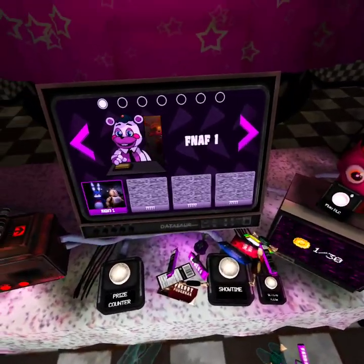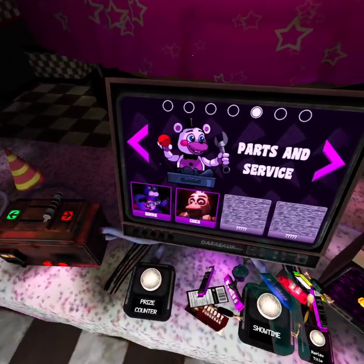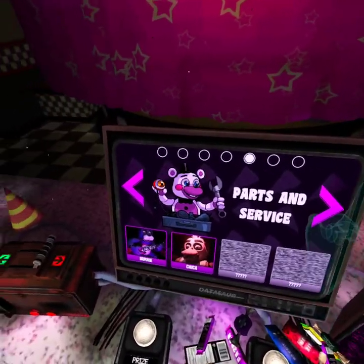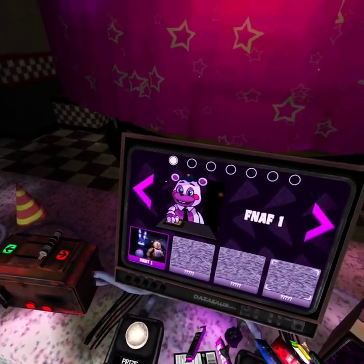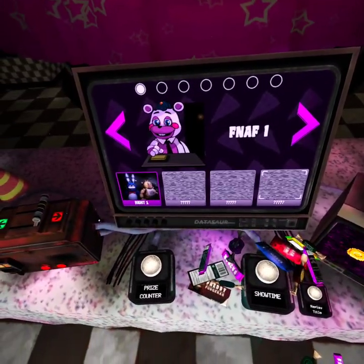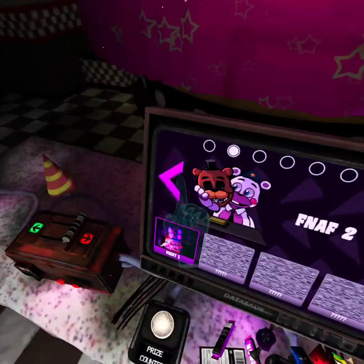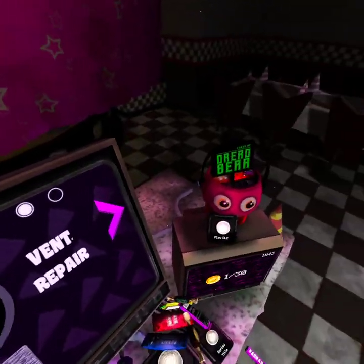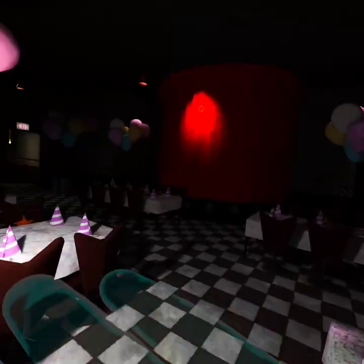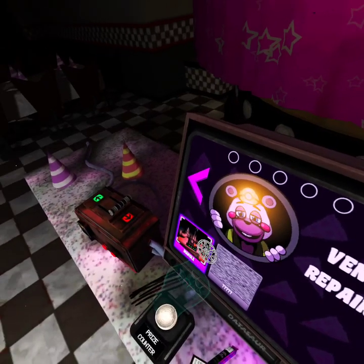Are you having fun yet? If I remember correctly, I was really good at Vent Repair. I think. I wish I could do that, it would be awesome. Should I go to Vent Repair right away? Let's go.